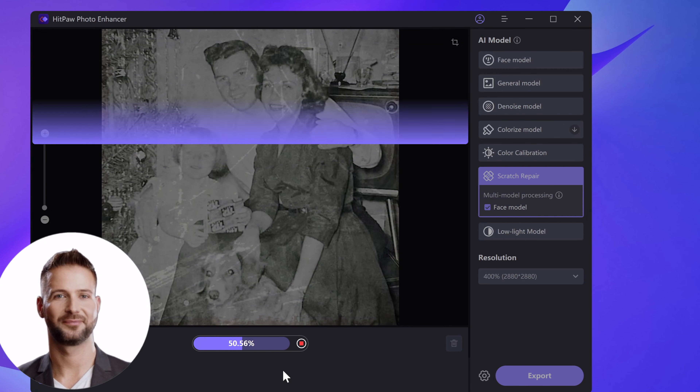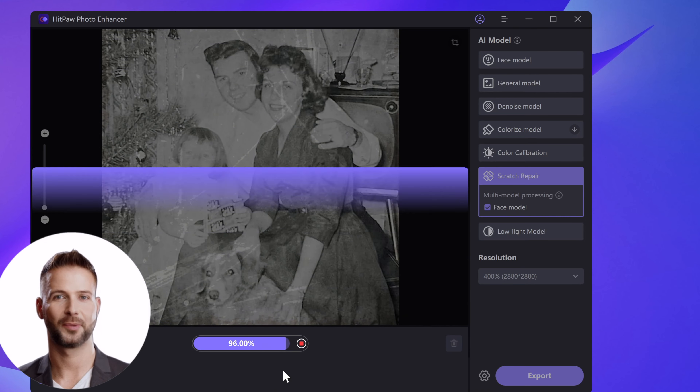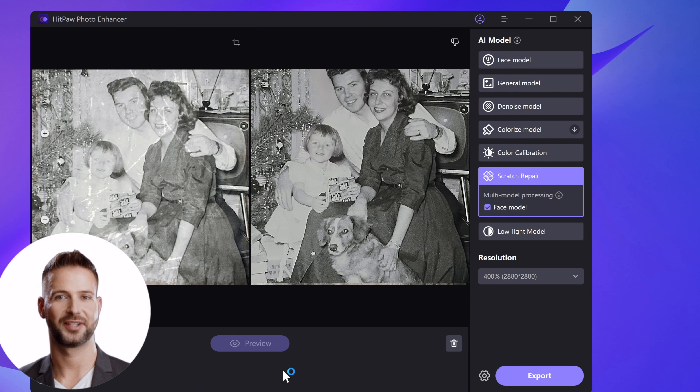Preview to check the result. The secret to making your pictures clearer is to repeat the repair process if you are unsatisfied with the result.